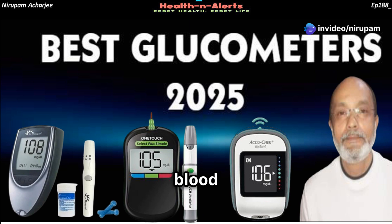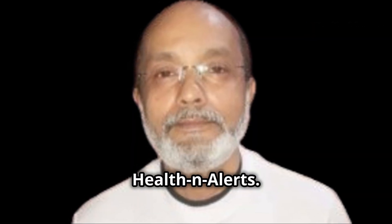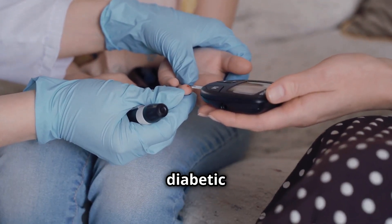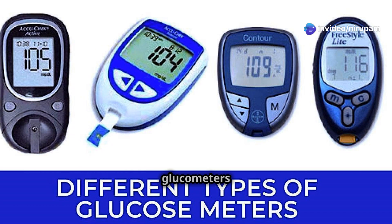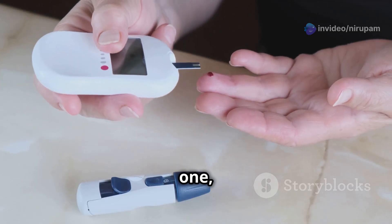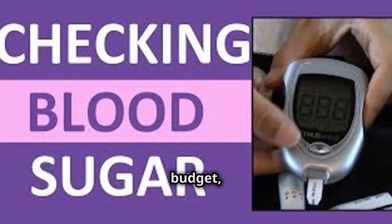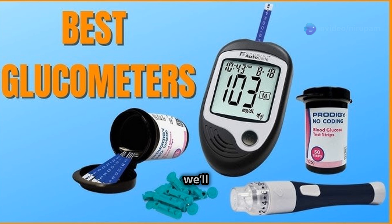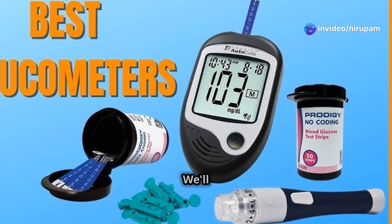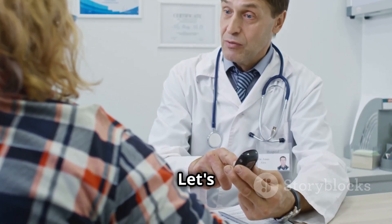Top 3 Glucometers for Easy Blood Sugar Monitoring at Home. Hey everyone, Nirapam here with Channel Health and Alerts. Managing your blood sugar is crucial for overall health, especially if you're diabetic or pre-diabetic. Thankfully, innovative glucometers make it easier than ever. Whether you're keeping tabs on your health or helping a loved one, finding the right glucometer is key — you want something accurate, easy to use, and fits your budget. In this video, we'll dive into the top 3 glucometers, break down their features, pros, and cons, so you can make an informed decision.